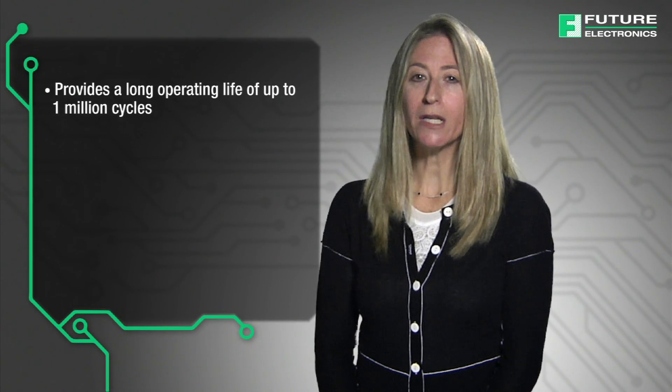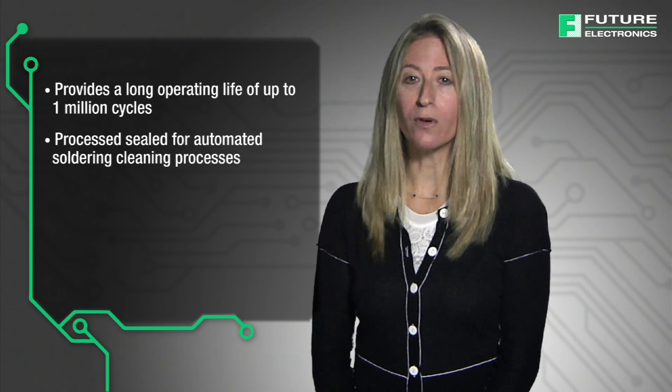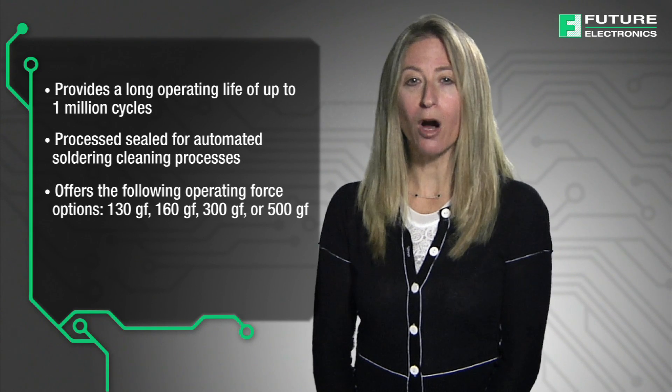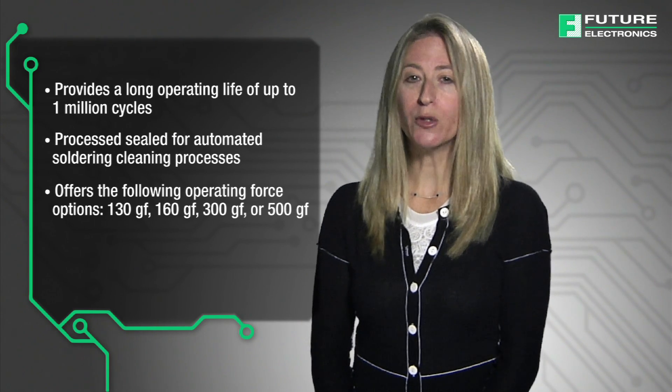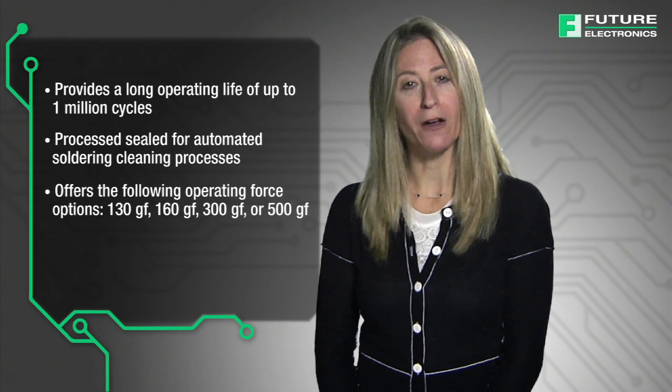The legacy switch series TL6100 is one of the most in-demand sealed switches that eSwitch offers and is an excellent high reliability switch. The TL6100 series provides a long operating life of up to 1 million cycles, is process sealed for automated soldering cleaning processes, and offers the following operating force options: 130, 160, 300, or 500 gram-force.